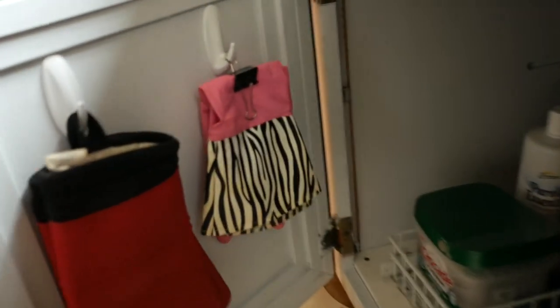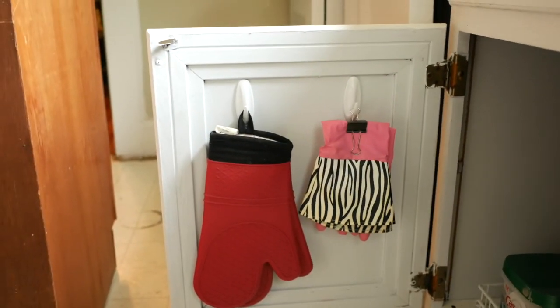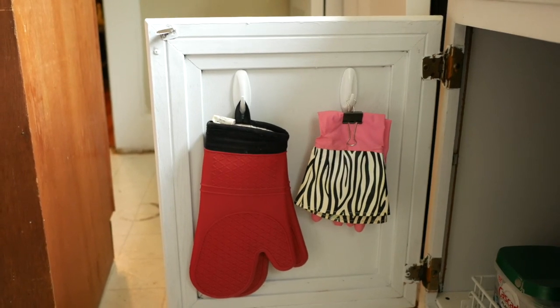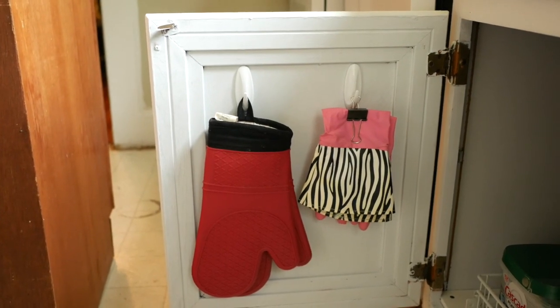This is the after tour! I'm done with organizing under the kitchen sink cabinet — I'm so excited to show you guys. Let's start with the left side of the door: here I added another command strip hook for my dish washing gloves. I also painted the whole cabinet white, so it looks really nice now.